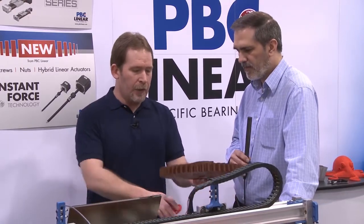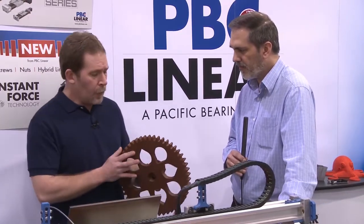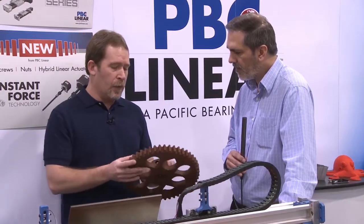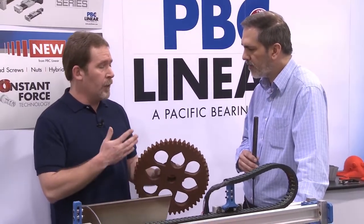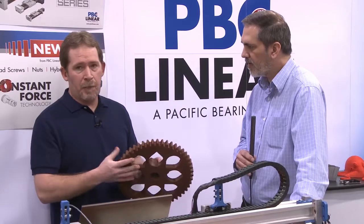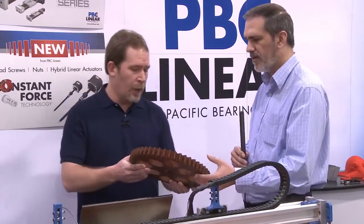But when you get into large prints like this, the driving factor here is I'm really not concerned about layer resolution. I really want to get this part in my hands, get it printed. So what we can do is also increase the layer resolution, and that'll actually speed up the prints and get the part into our hands quicker.